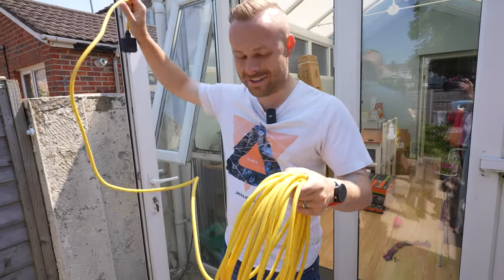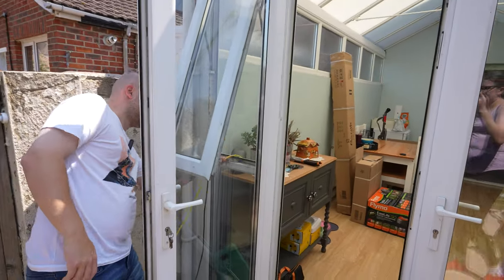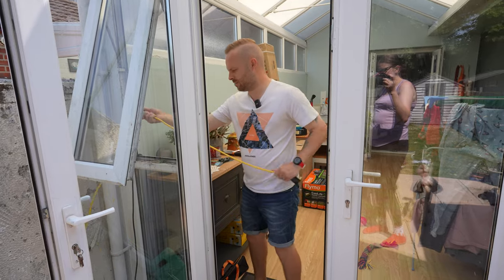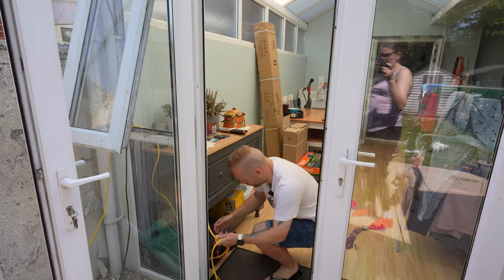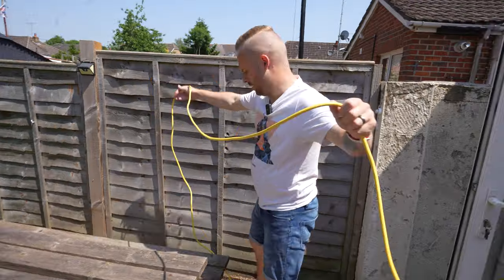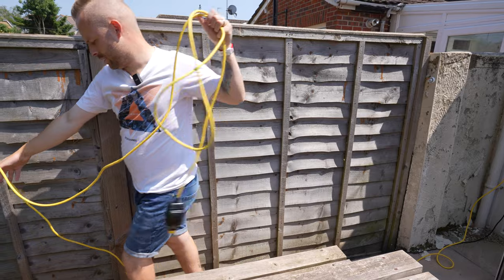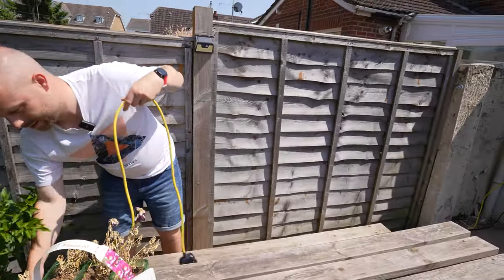Got the cable. Now this is going to go through the window — not very practical; it would be much easier if we had an outside socket. But we don't, and I can't be bothered to get one. The water fountain cable goes through here so it should be fine. I'm going to run this down the side so it's not too obvious. It's a bright yellow cable though, not that easy to hide.